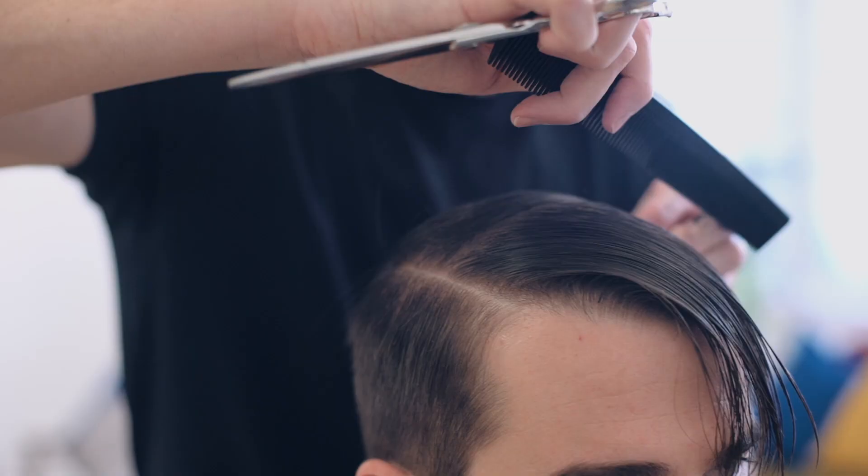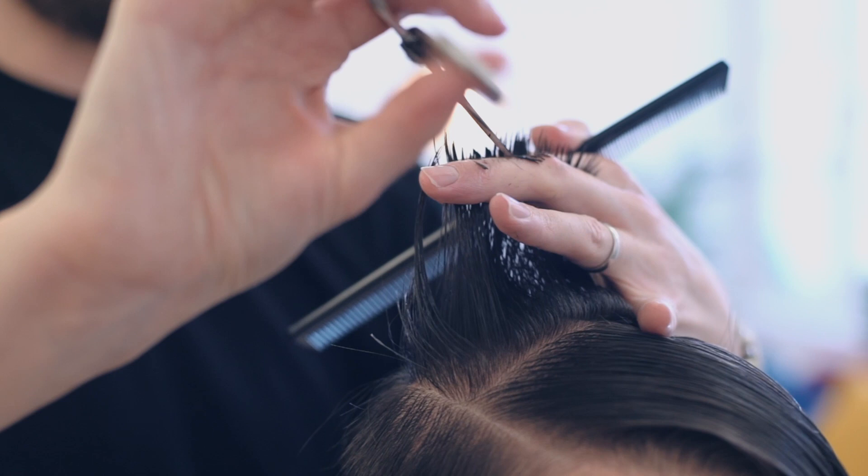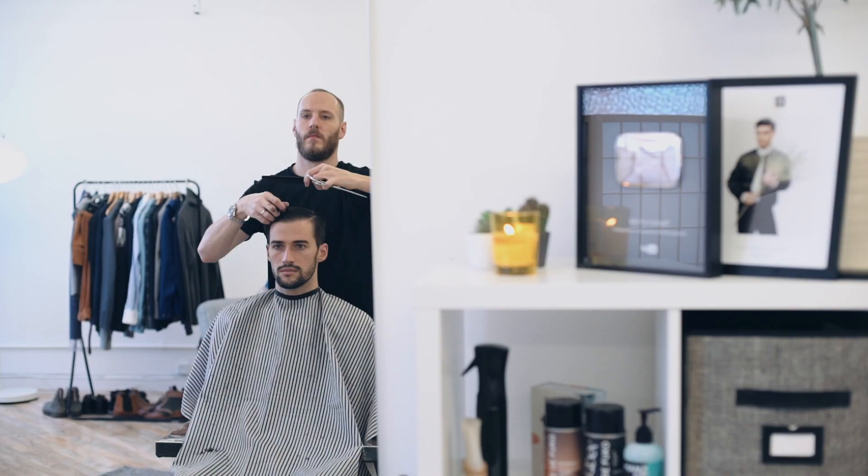He used a pivoting, diagonal, forward motion to really work with the crown. You'll see that using this method prevents fine hair like Martin's from kicking up.